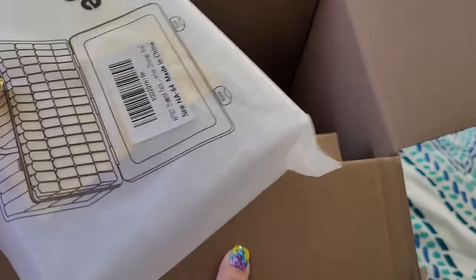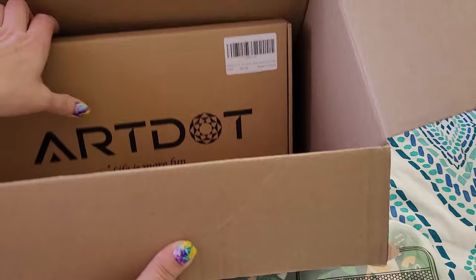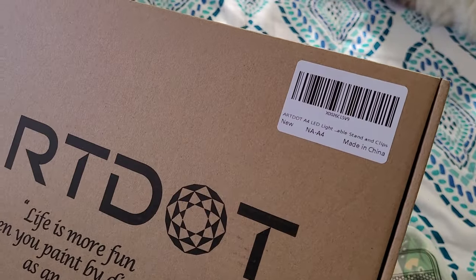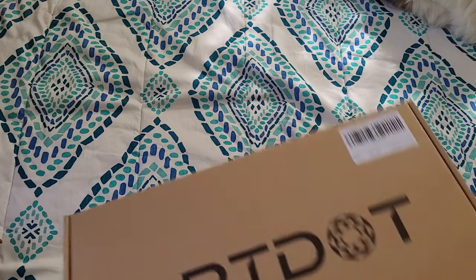Oh, okay! I was needing another one of these, so I'm glad I received another. Looks like a storage case and then maybe a light pad — let's find out.